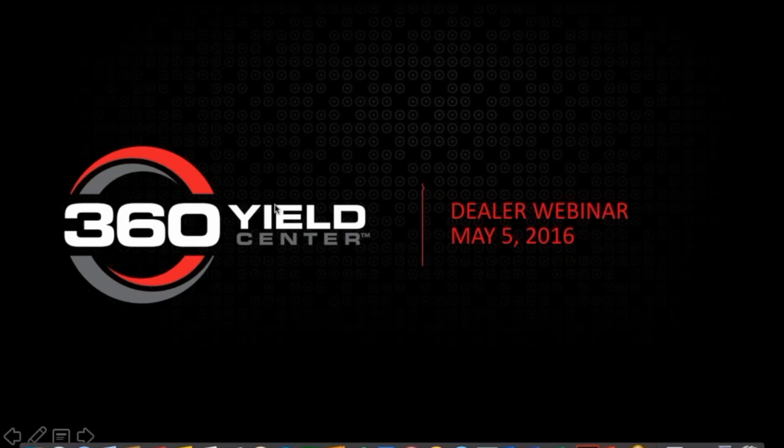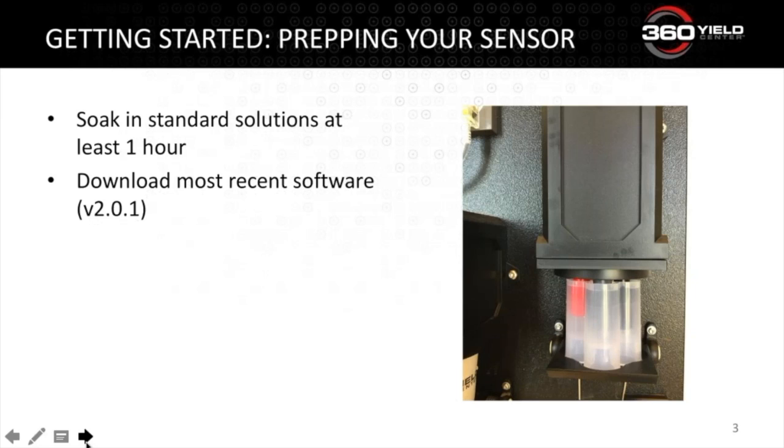To help kick off the beginning of the season, I wanted to cover a few items on the maintenance and troubleshooting of these sensors. Going to the first slide, we want to make sure that your sensor is prepped and ready to go.